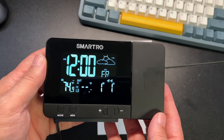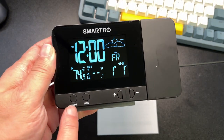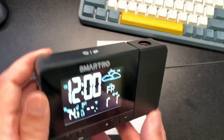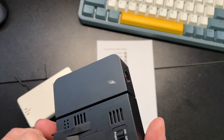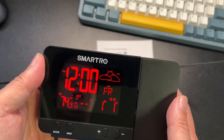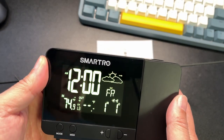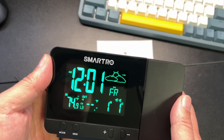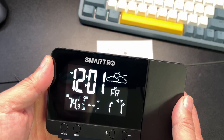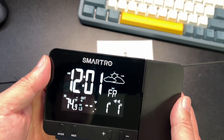I find clocks like this very useful. Here's your mode, memory, increase, and decrease buttons. Let's see what the rainbow does — you have red, yellow, green, cyan, blue, purple, and then back to white. That's pretty cool.